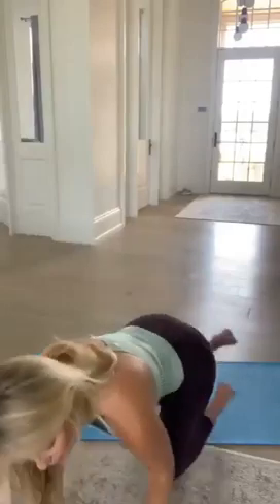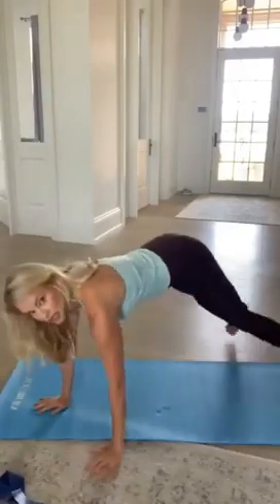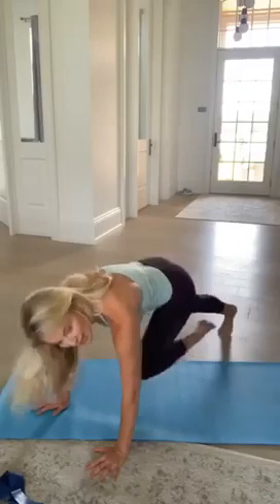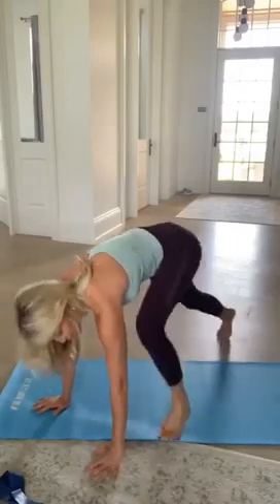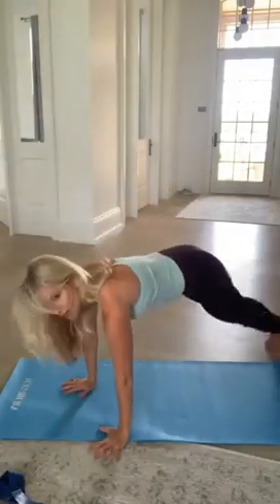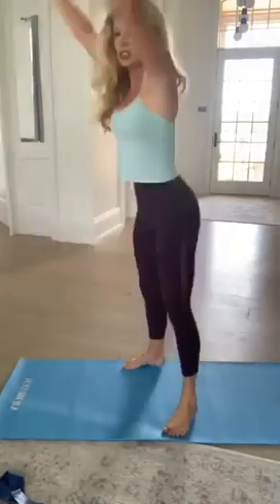The mountain climber HIIT move is just like this — you can even do it kind of quick to get the heart rate up, or we'll sometimes do a step-up-and-lift for another HIIT option. The combination of doing the right exercises for the right amount of time, with that little bit of resistance mixed in with the HIIT training at the end, is where so many women are getting great results.